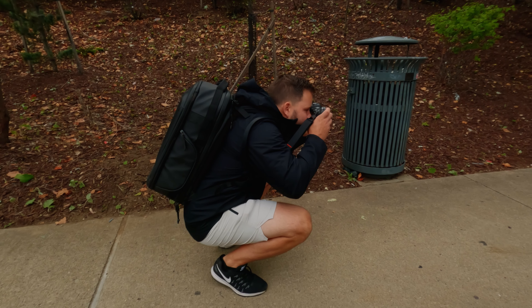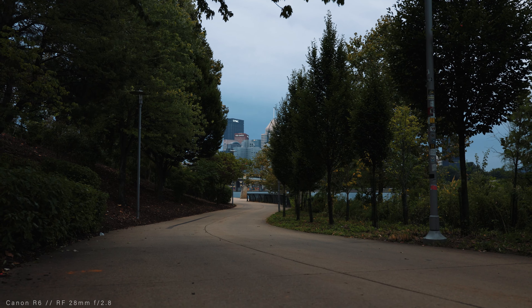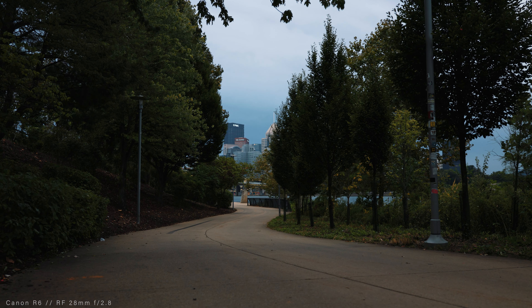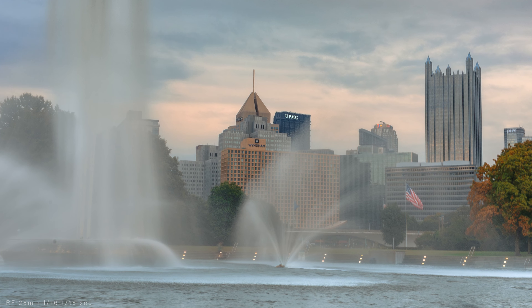It feels like almost every lens that comes out today has stabilization, and it's not something you really think about until it's gone. Trying to handhold shots even down to 1/15th of a second can be challenging. This is a lens I would probably aim to shoot with a shutter speed of at least 1/125 or more.